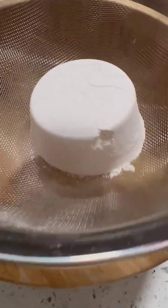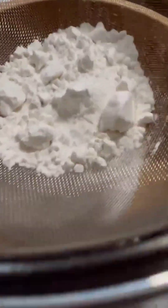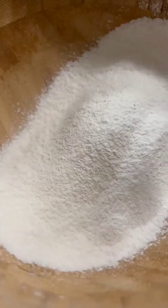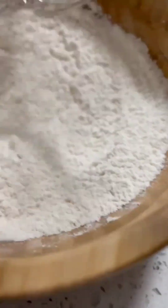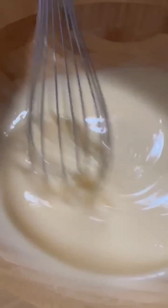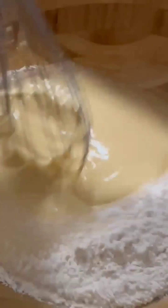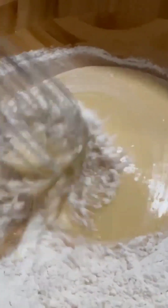So guys, you have to separate the dried ingredients. Do the half cup of flour — just do it like that, then mix it. So we have to mix the dried ingredients, mix it well.